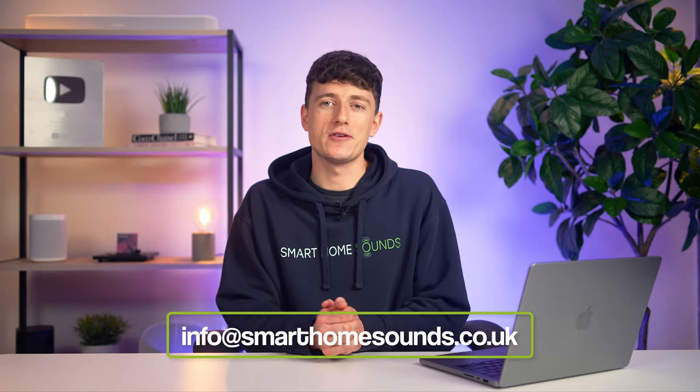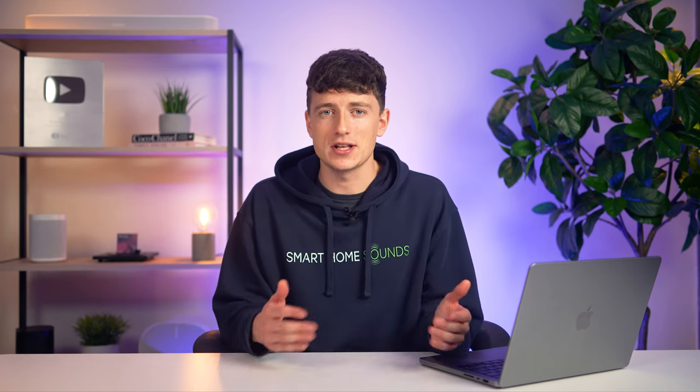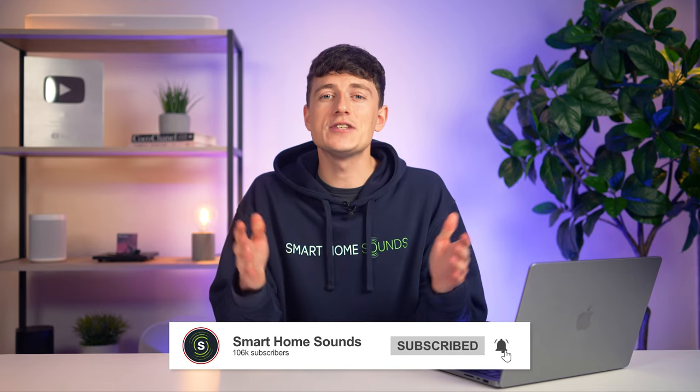As always, if you're looking for a little bit more help, feel free to get in touch with our team and they'd be more than happy to give you a hand. If you'd like to get your hands on any of the products mentioned in this video, the links will all be in the description below. Thank you guys very much for watching, and I'll catch you all in the next one.